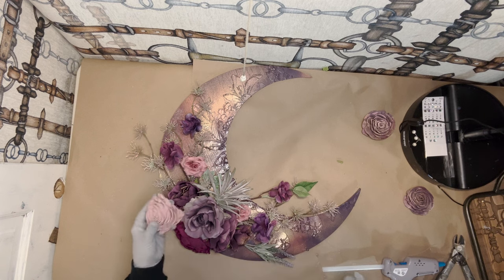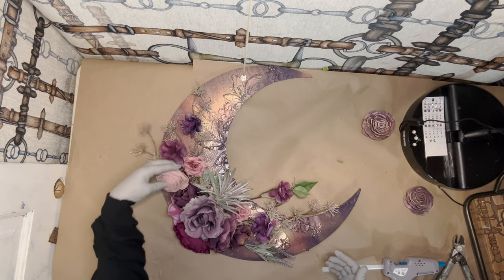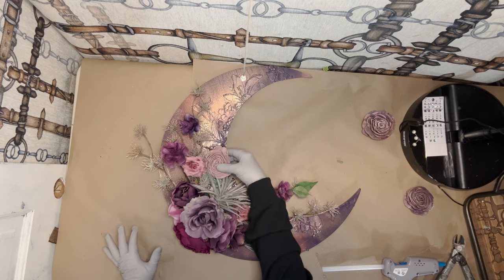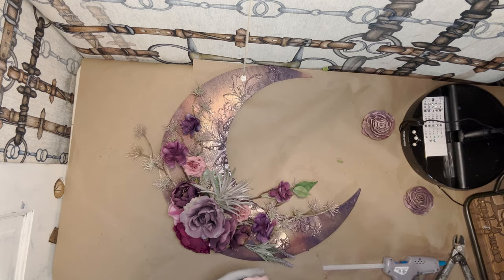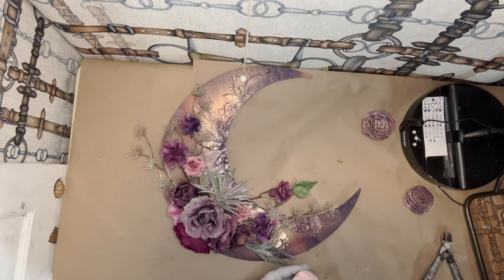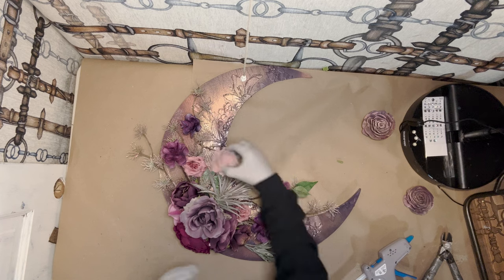So I have this wood flower and I have to figure out where I want it. I think I'm going to put it right there, actually. And I'm going to add some pearls in the center just to make it really feminine.